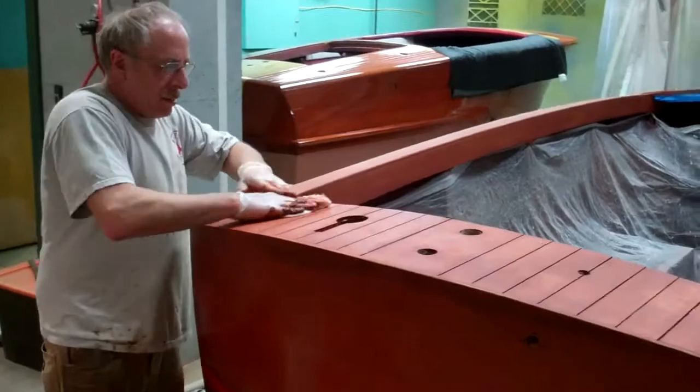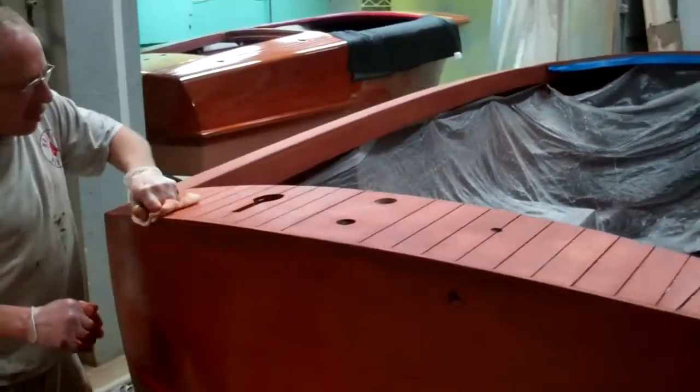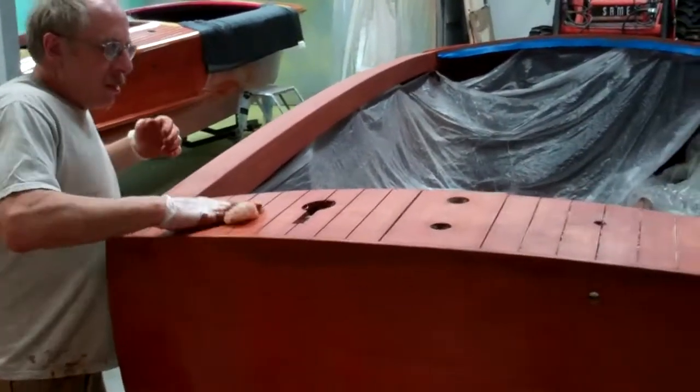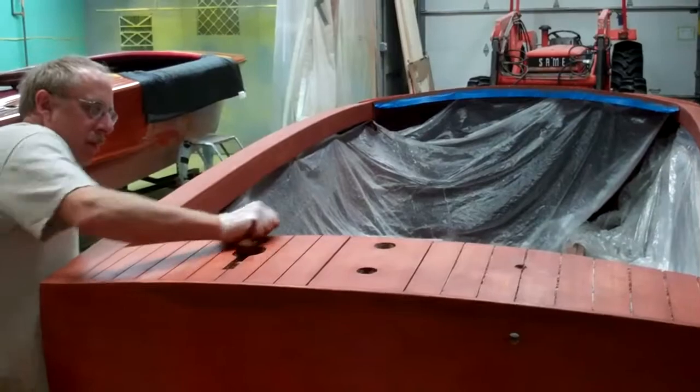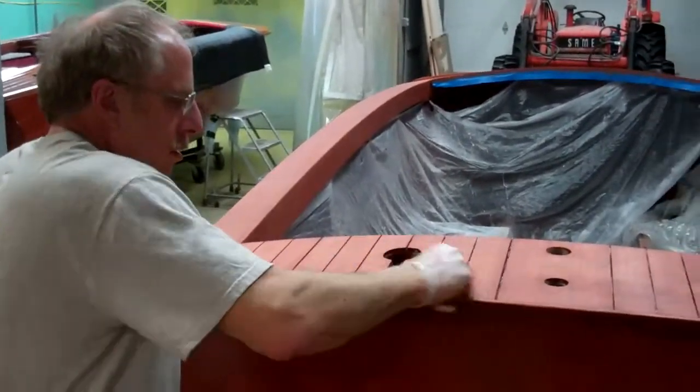Good afternoon from State Mountain Boat Works. Once again on Tuesday, March 3rd, the 46 Gar Wood is fully stained. John is just doing the final wiping on the aft deck.